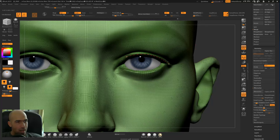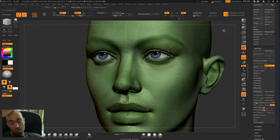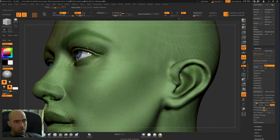Let's make a loop for the eye. Try not to make the loop too sharp because if you make it sharp it will probably cause a problem. Now it's nice. I'll make another loop around the eye — I want to make sure that the geometry around the eye will be good for animation, and that's why I'm making these loops.